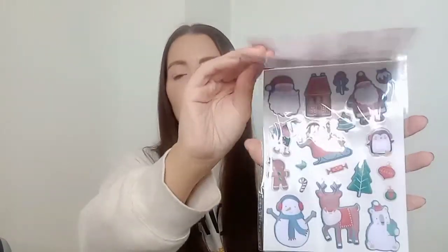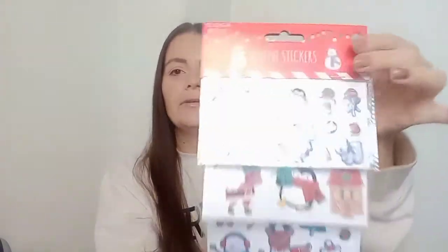The first thing I'm putting in her stocking is a pack of stickers — these are the festive stickers from Home Bargains, about 69p. You get three little sheets with a Father Christmas, elf, penguin, gingerbread man, and snowman. She absolutely loves stickers — she sticks them to absolutely everything and always begs me for them when we're out.